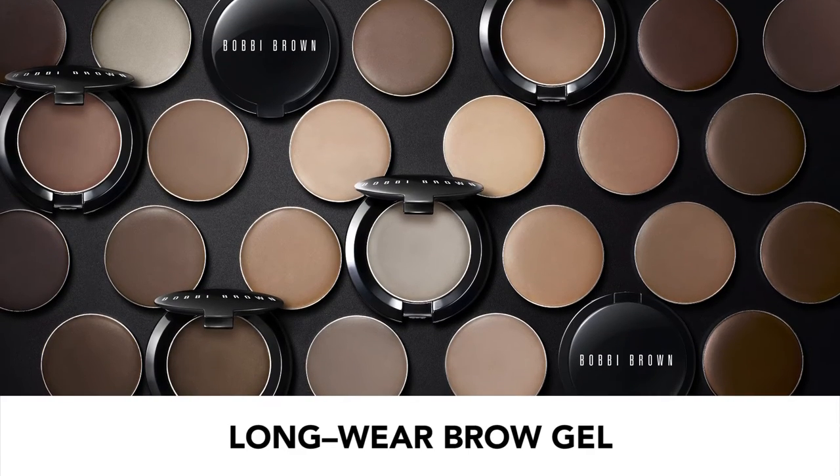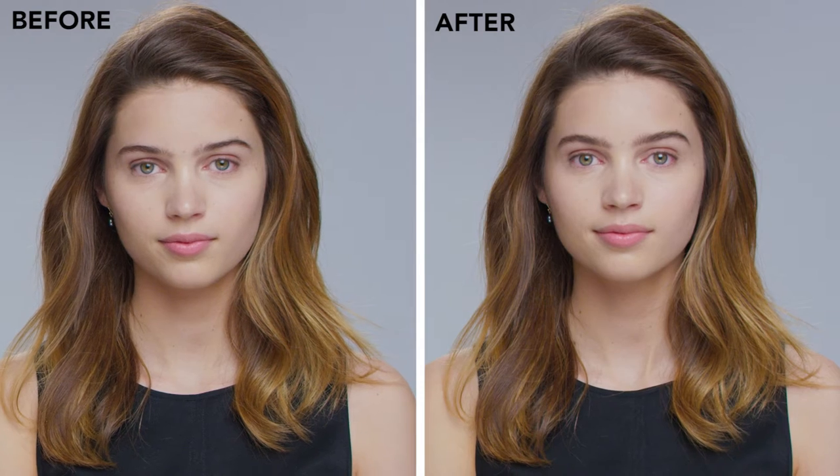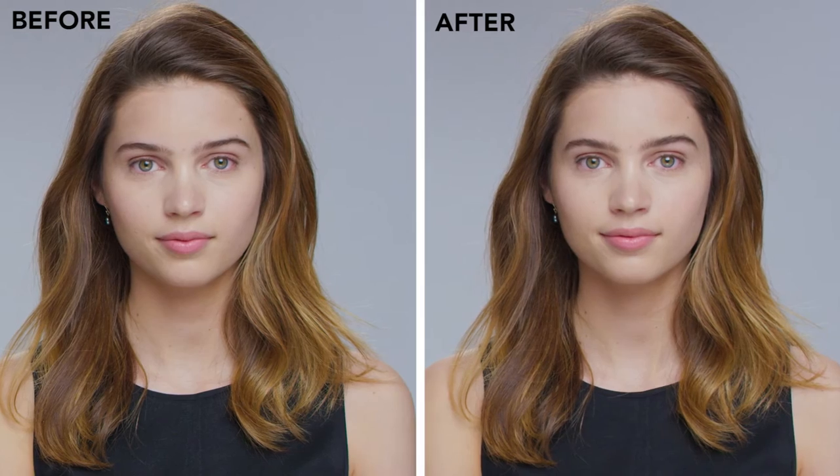I really love the new long wear brow gel and what's amazing about this product, it's got 24-hour wear.